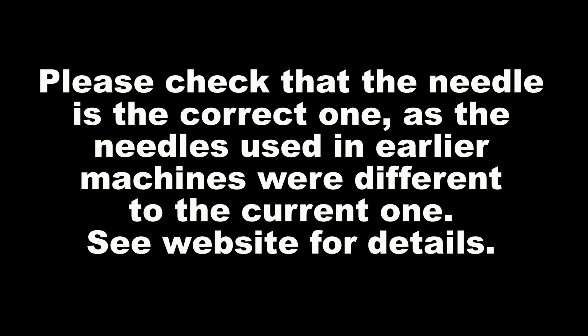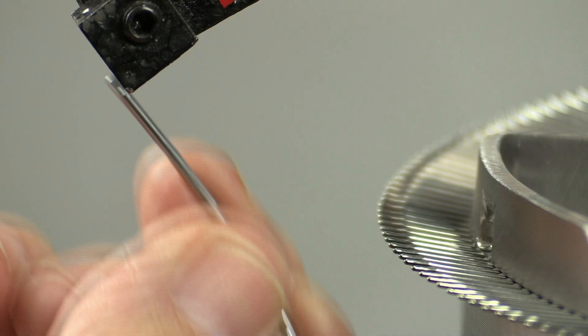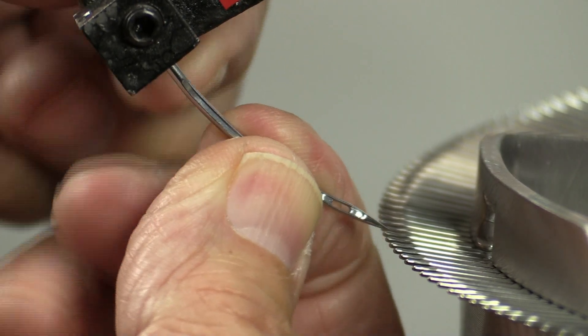Before fitting a new needle, make sure it is the correct one. Turn the handle making sure the needle bar is fully out. Place the shank of the needle into the centre hole of the square block. Again, it is easier to get it in if the needle is curved downwards to start with.